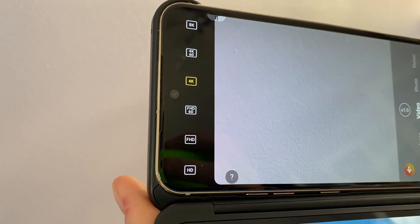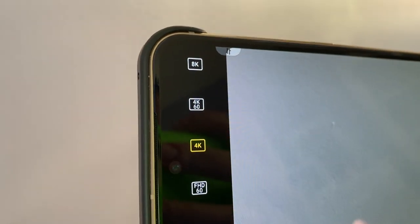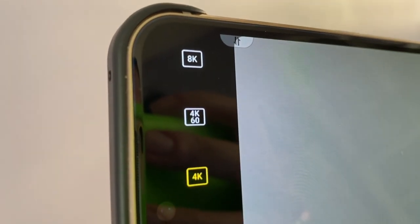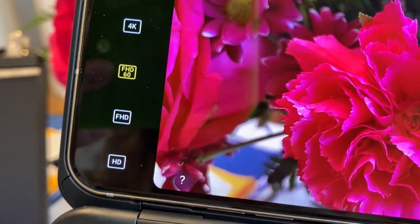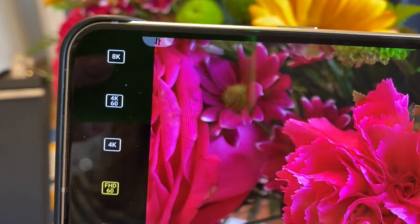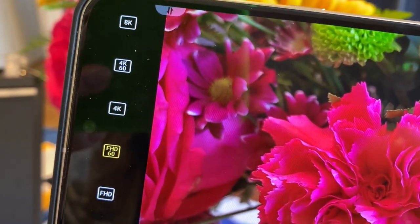One of the big things LG is touting about this phone is the video capabilities. This is one of the first phones to have 8K video recording, and that's while we're still waiting for 4K on some other phones. Shooting higher-resolution 8K video is easy — in video mode, just tap the third icon from the left to change from Full HD, which is the default, to 4K or 8K. 8K video is four times sharper than 4K, which in turn is four times sharper than HD.